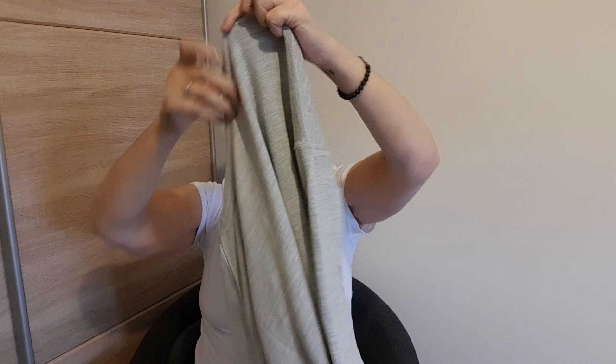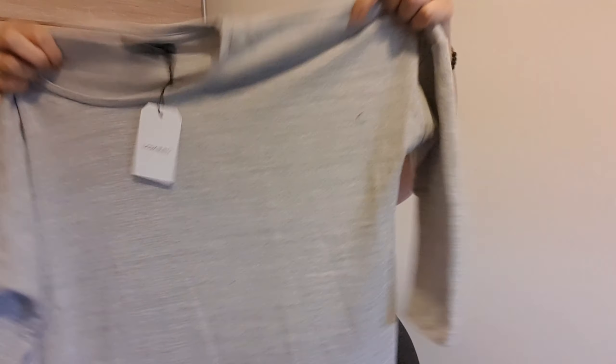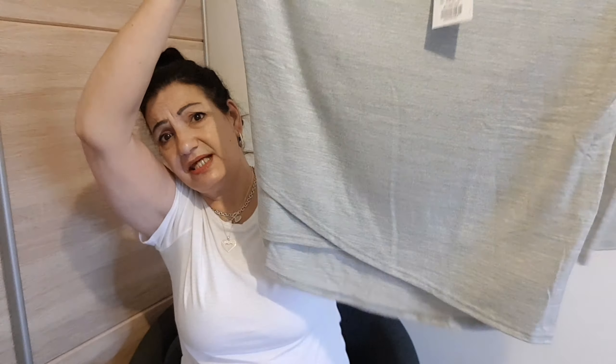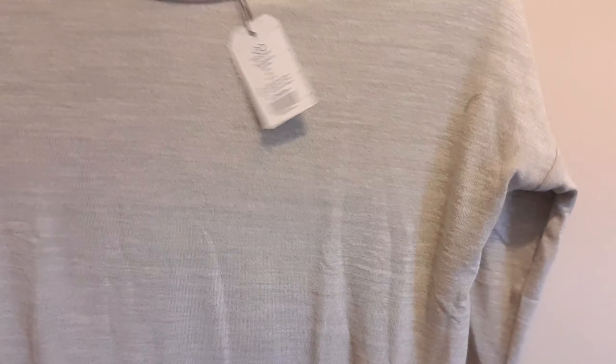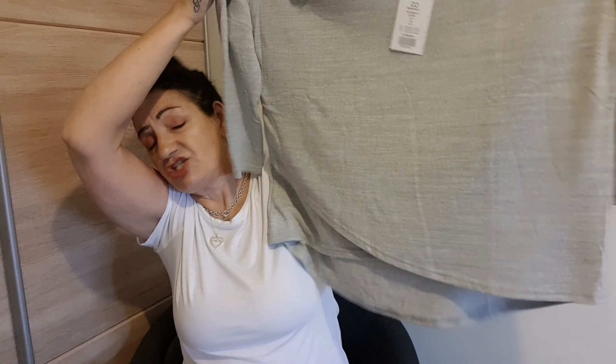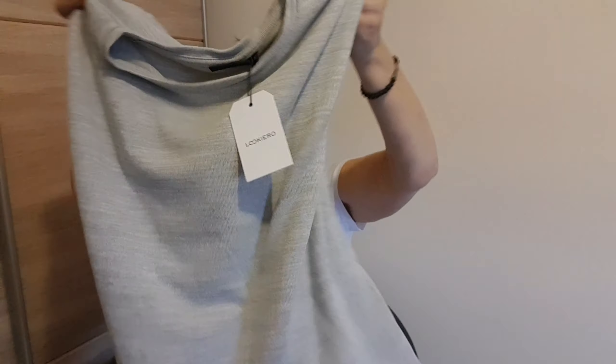Next we have a grey jumper. Straight off the bat it's quite heavy, and it's quite boxy as well — it seems quite square. It has this little bit of detail with a wrap across here and three-quarter length sleeves. I'm not feeling this either. I'm not a jumper person. It's too boxy, too square, too big, and it's too short. Unfortunately, not for me either. And then next we have bundle number two.